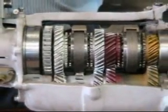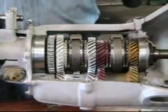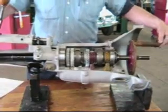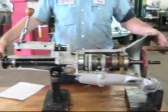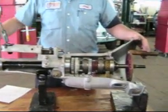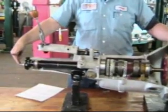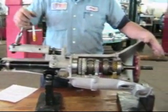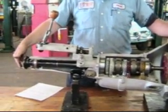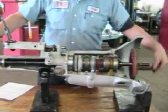In first gear, we'll start with our crank at the top and our bolt at the back at the top. We give it one full turn in and we get about a quarter of a turn out. In second gear, a full turn in gets about a half a turn out. In third gear, a full turn in gets about three quarters of a turn out. And of course, in fourth gear, it's a one-to-one ratio.